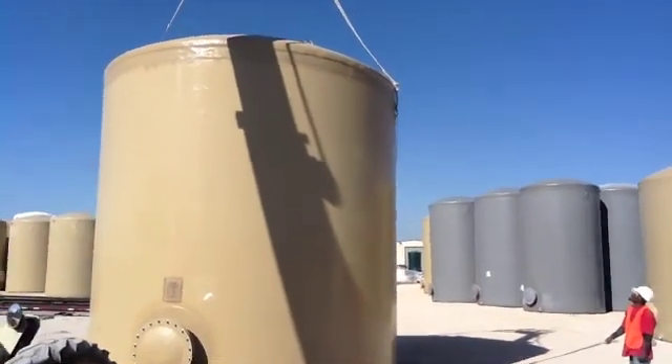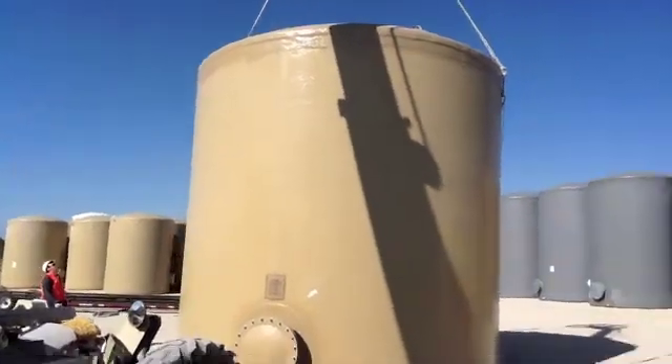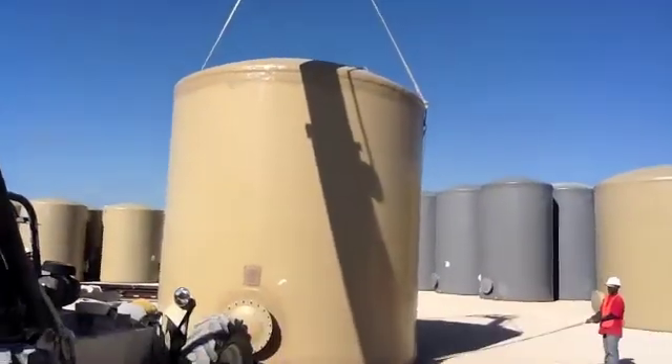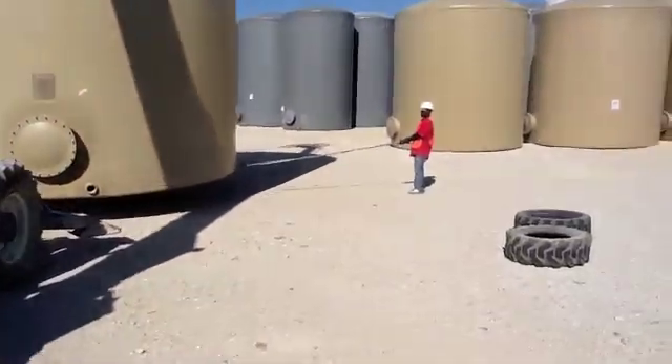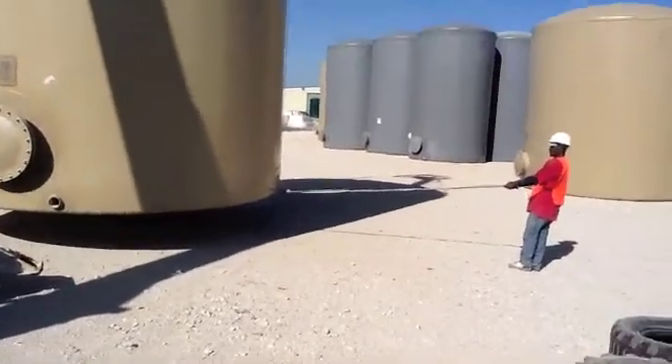Notice we have two lifting eyes on the shell, not on the top. We have two tag lines, one on each side, to help prevent the tank from swinging.